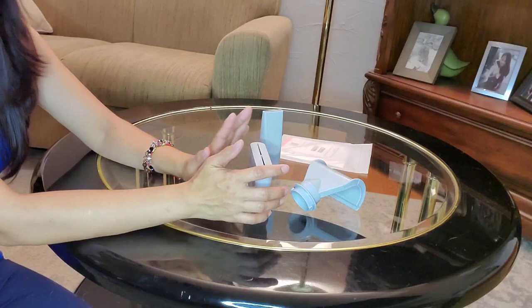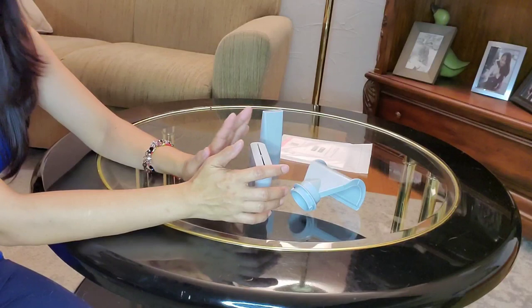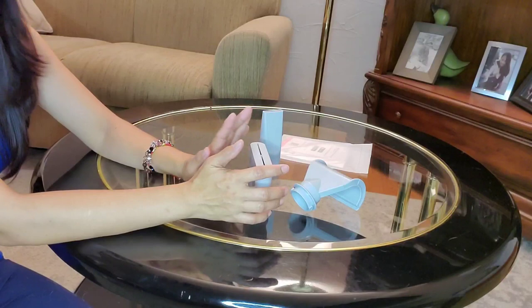That's all for today. Thank you so much, and God bless you. Thank you guys for watching. See you next time.